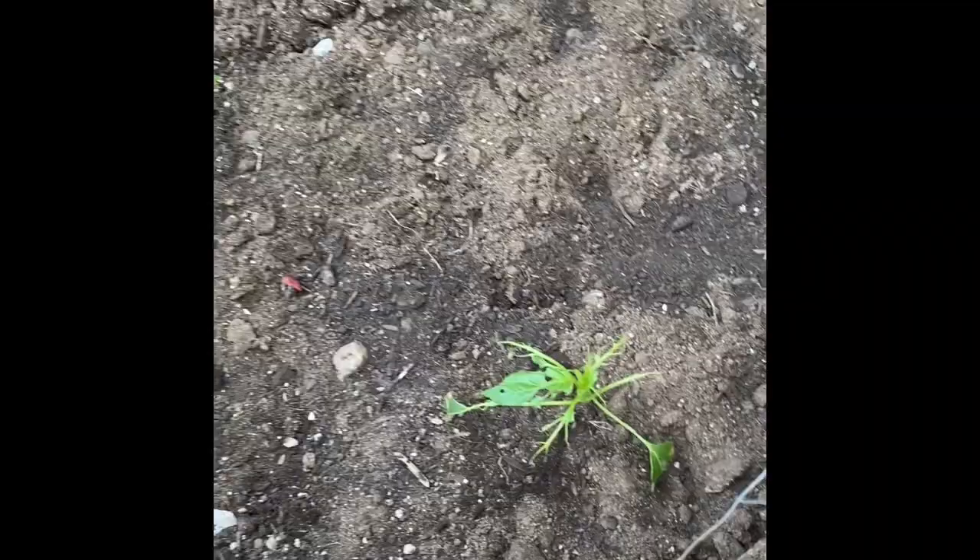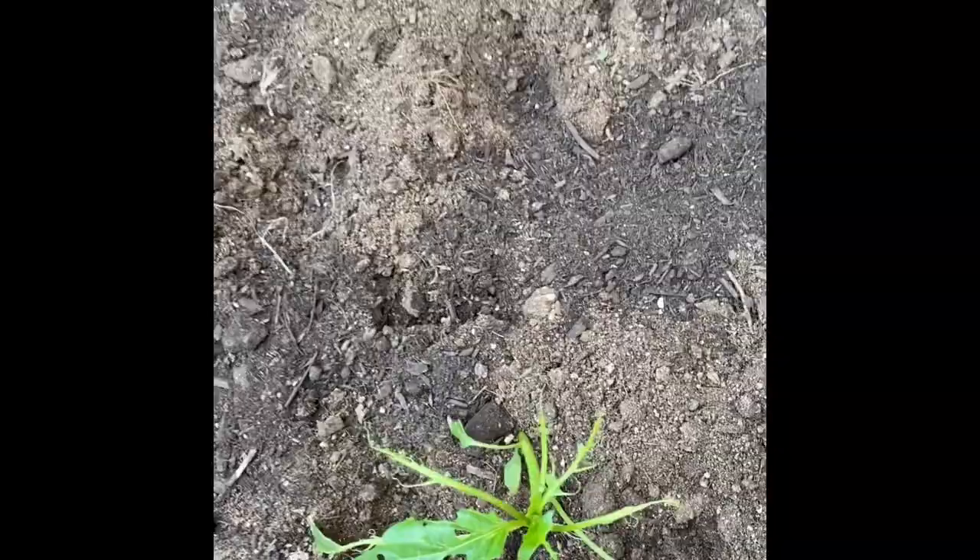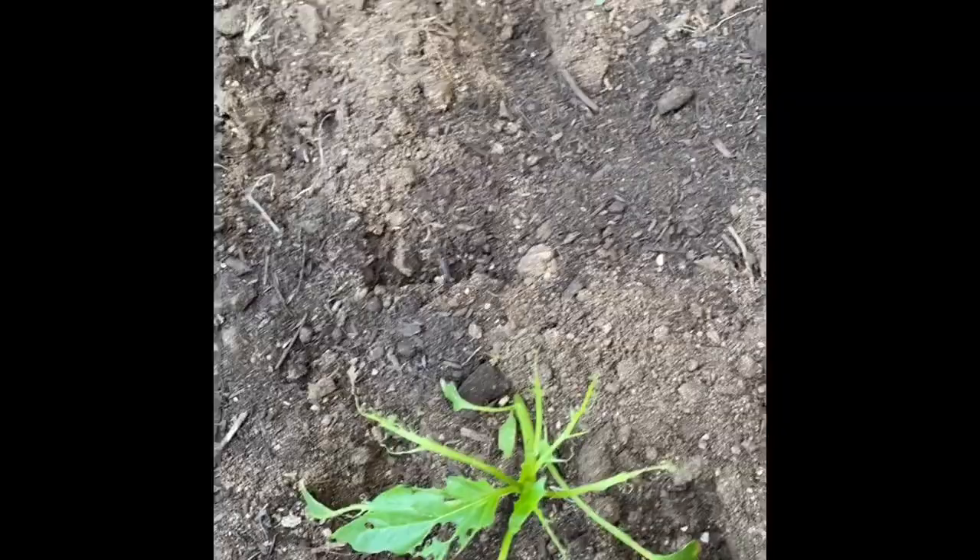Now we're getting ready to go over here. I'm going to spray this little plant's leaves because it's fried them, so I'm going to spray around it and spray the dirt around it like that.